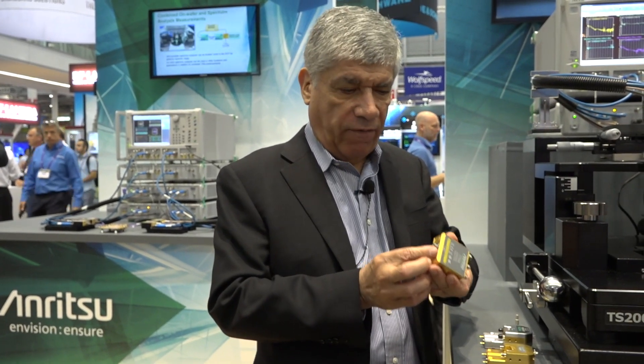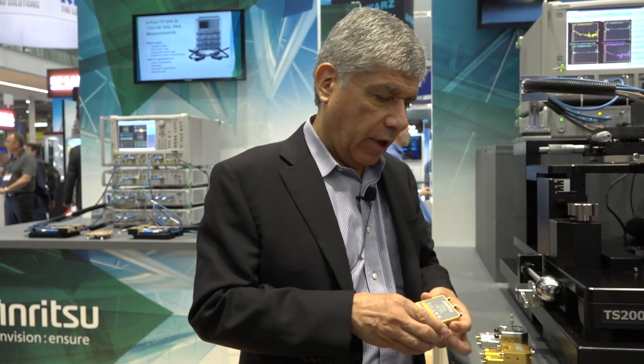The 110 gigahertz module has the one millimeter connector on it, and people are very familiar with the one millimeter connector operating up to 110–120 gigahertz with coax cal kits etc. But in order to get to higher frequencies, which everybody has been asking for, we would have to change the connector geometry.